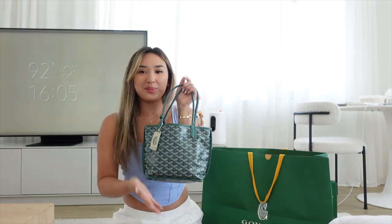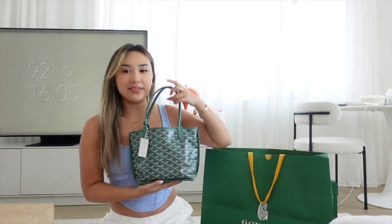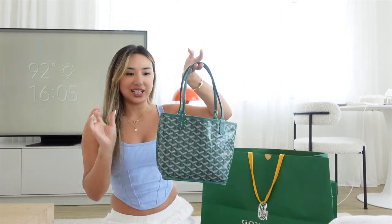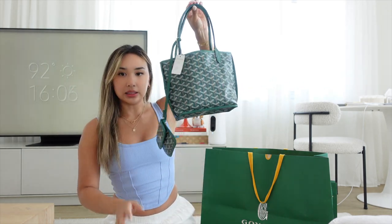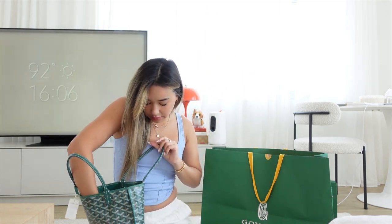This is my first Goyard piece. I've been to the store a few times with friends but wasn't really considering anything, but I've seen this little one a lot and I think it's such a staple — a fun pop of color for my collection. So I'm really happy to add this one. This is what the little pouch looks like.